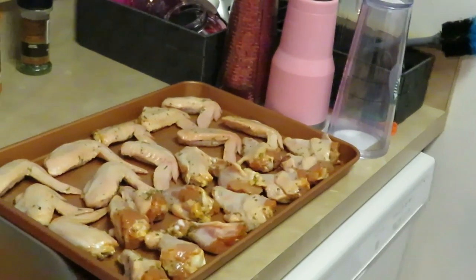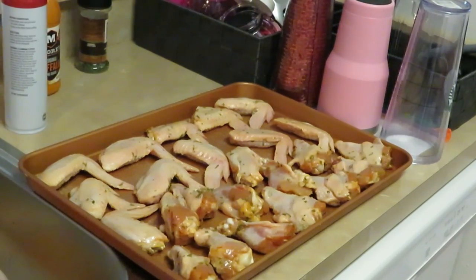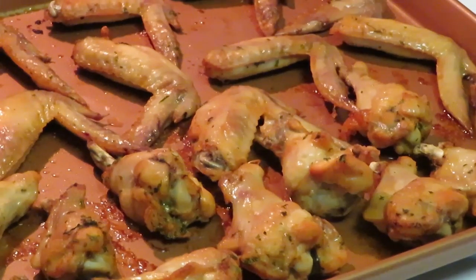We've got our chicken wings all ready. Like I said, I've got the oven preheated to 425 degrees and I'm gonna put them in for about 25 to 30 minutes. I'll be back — we're gonna do buffalo chicken wings and some french fries.